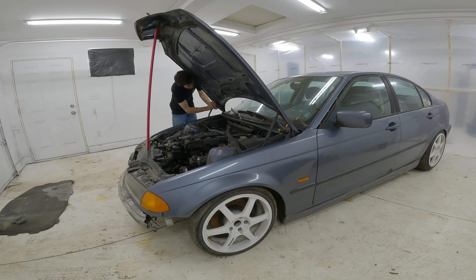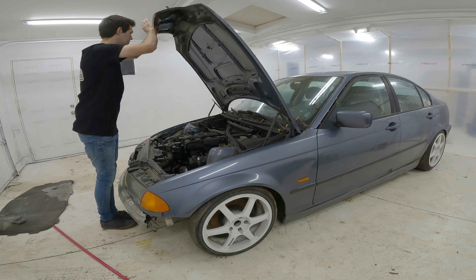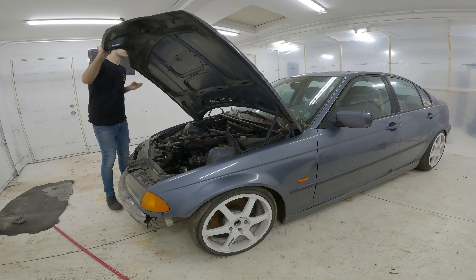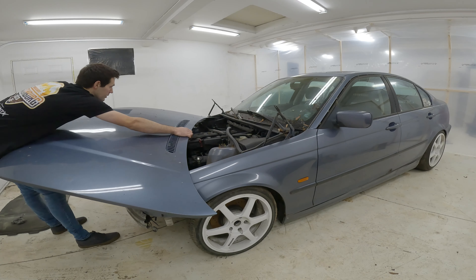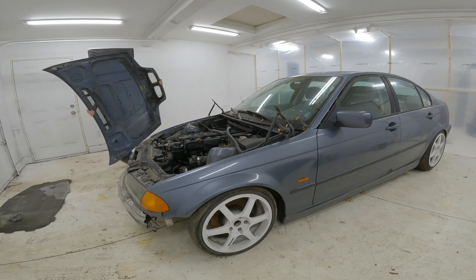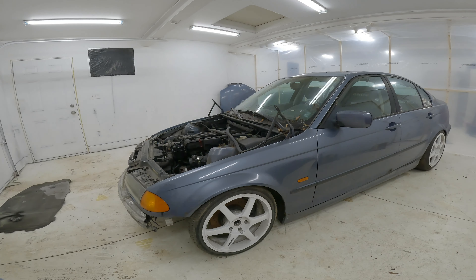Now I'm going to attempt to take the hood off all by myself and let's see what happens. If it falls and breaks, nothing matters — the windshield's already smashed. Everything else is being changed and basically thrown away. So let's see how this goes. Okay, there we go. Easy peasy. That was terrible. The hood's off now.